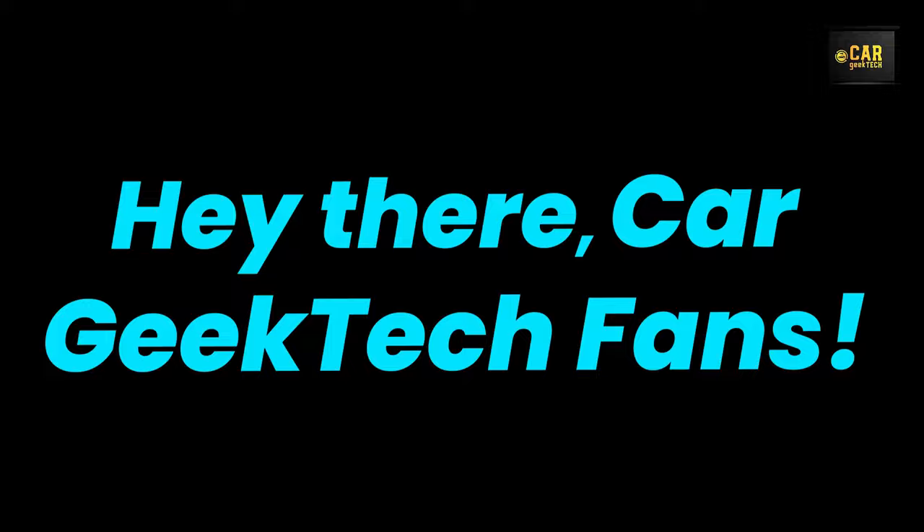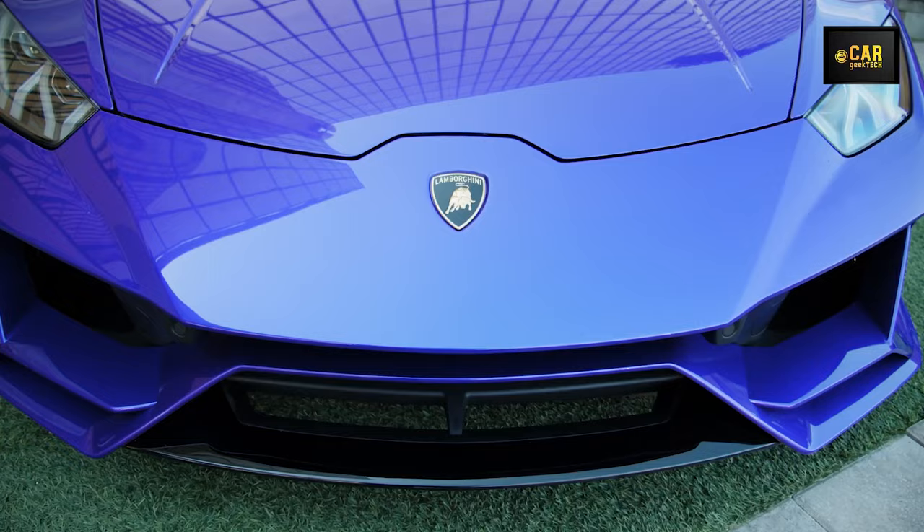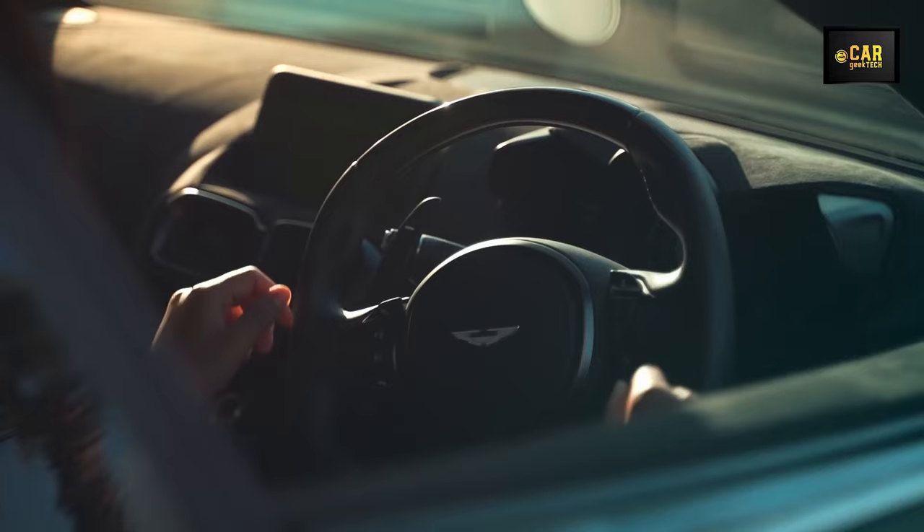Hey there, car geek tech fans! Welcome back to our channel. Today we're revving up to uncover the hottest cutting-edge innovations in the automotive world. So grab your gear and get ready to ride along as we dive into the latest gadgets for your car.